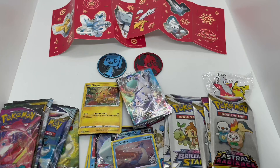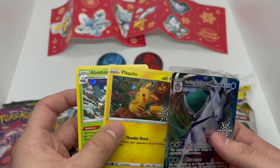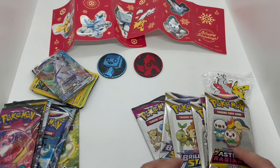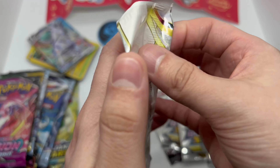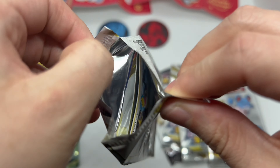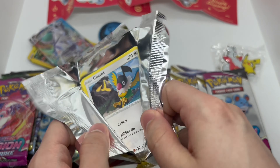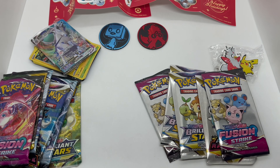Not bad — this was 50 bucks but it came with a bunch of stuff and some really nice promo cards. Look at that Pikachu, really clean. So we're gonna open all these up — we'll do a fun pack first, Astral Radiance. Oh, I'm gonna bend my cards. I don't know if anything good is gonna come in here, but we'll find out.